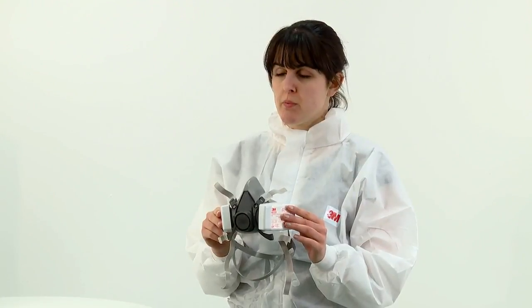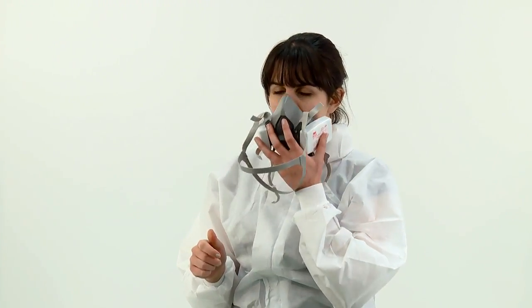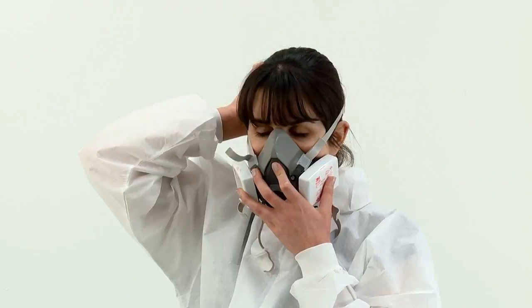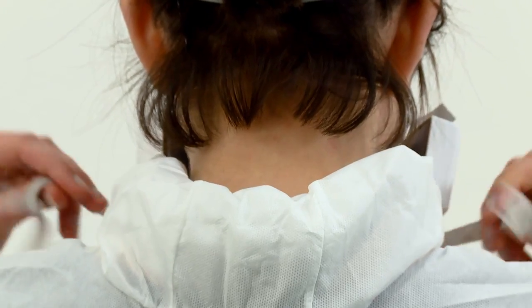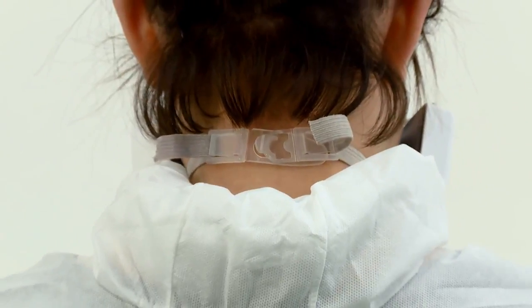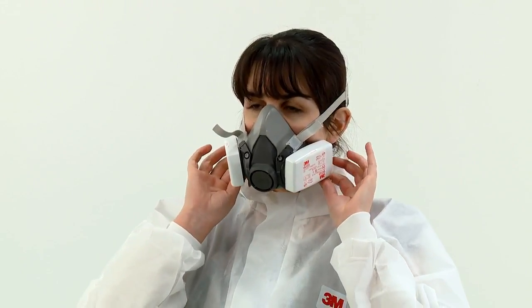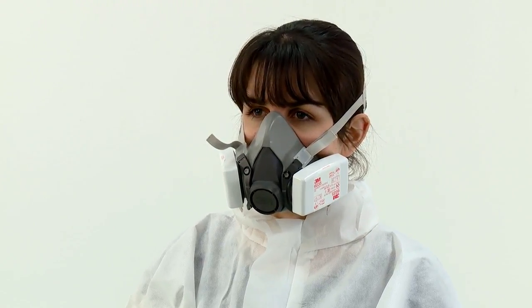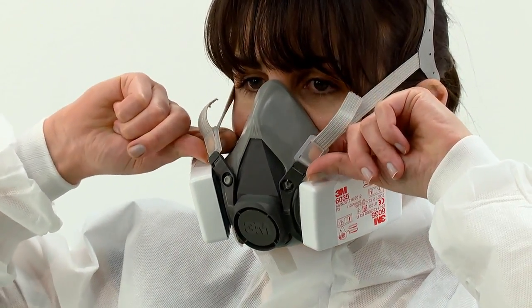The method of fitting the respirator to the face is the same regardless of which filters have been fitted. To fit, place the respirator over your nose and mouth, fitting it comfortably on the bridge of your nose. Then pull the head harness over the crown of your head. Next, take a bottom strap in each hand and hook them together at the back of your neck. Ensure the straps have not become twisted. You can tighten the top head harness by pulling on the end of the straps to achieve a comfortable and secure fit. The bottom straps can be tightened in the same way. It should feel snug against your face but take care not to over tighten. Strap tension can be decreased by pushing out on the back of the buckles.